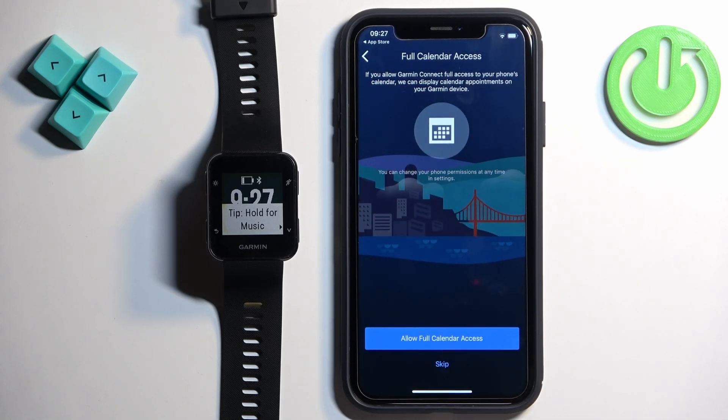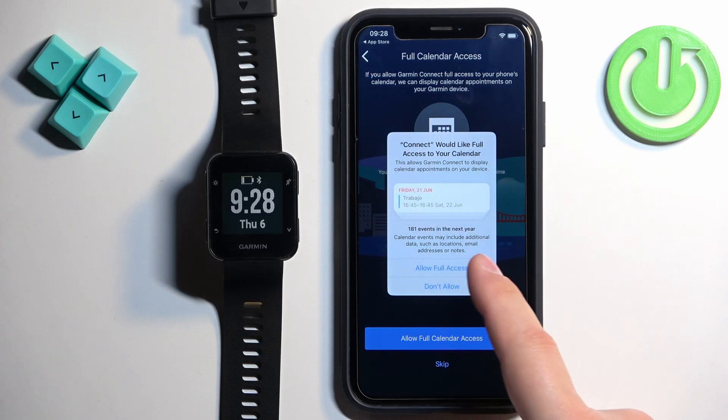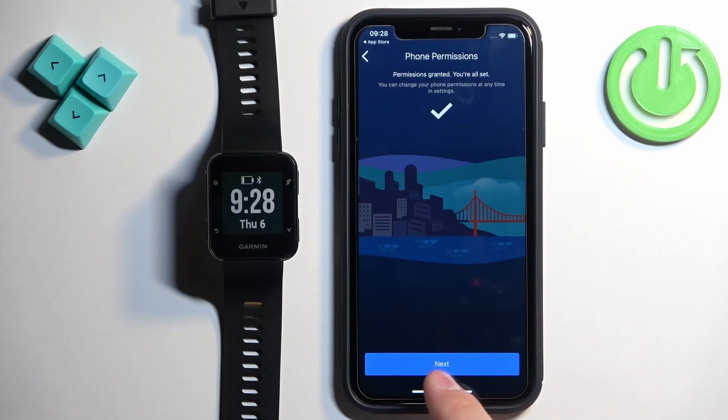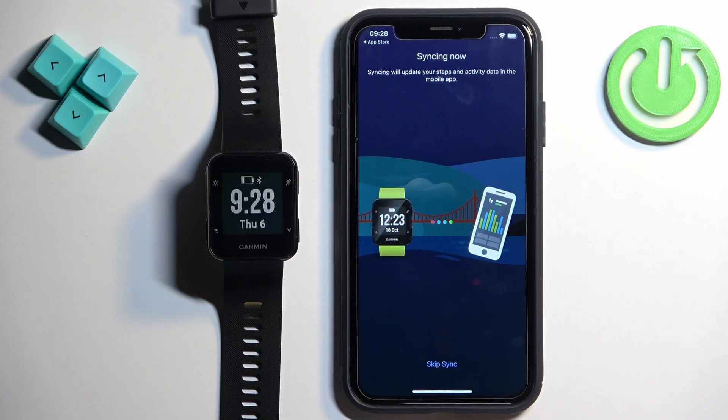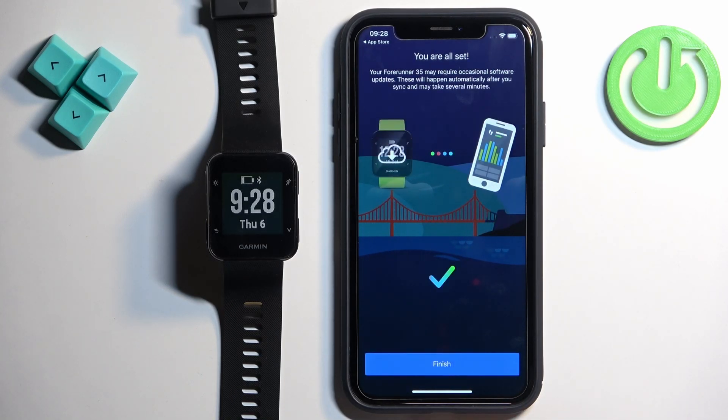Next we have calendar access, which is useful for calendar events — you can see them on the watch and receive notifications about events. If you want this, tap Allow Calendar Access; if not, tap Skip. There are no more permissions after that, so you can tap Sync Now, then Finish.